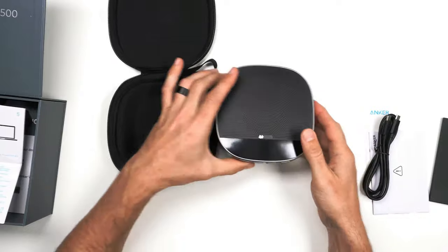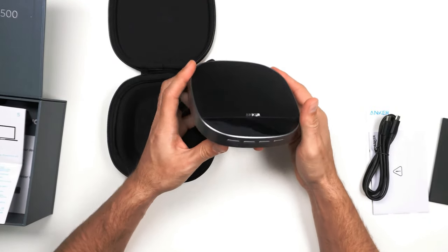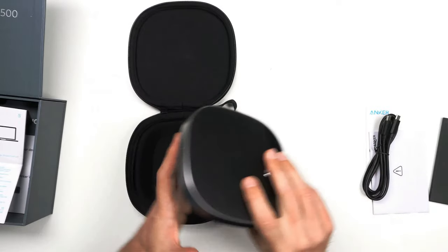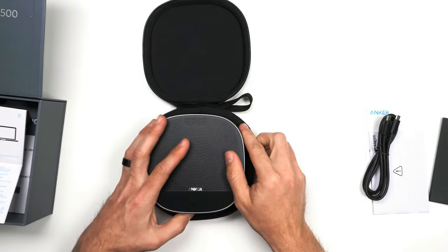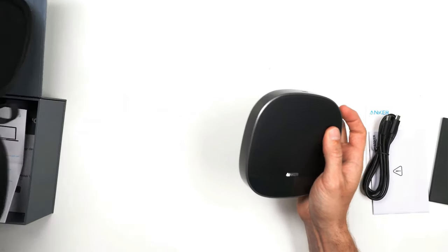First impression — it looks quality. The big speaker on here, the Anker logo. Anker is a very popular brand. I've reviewed a lot of their headphones — you could check out my Q20 and Q30 headphone reviews on the channel. Anker reached out to us and sent this device to check out, and I'm excited. I love the travel case — in case you have two conference rooms or want to take it anywhere, you pop it in and go.